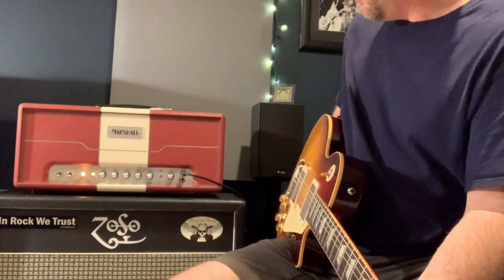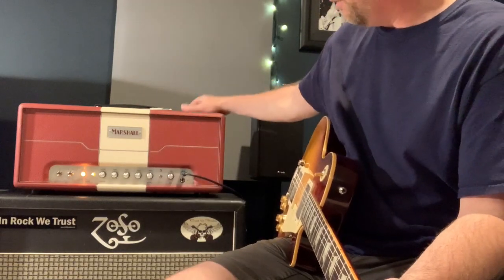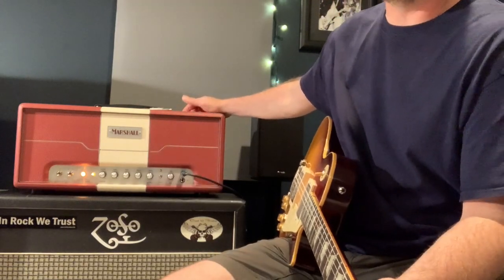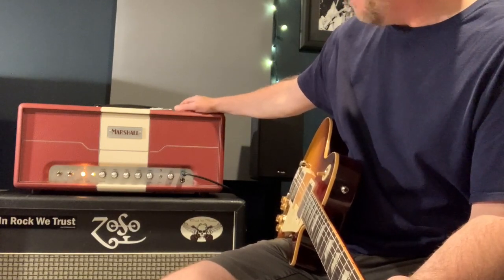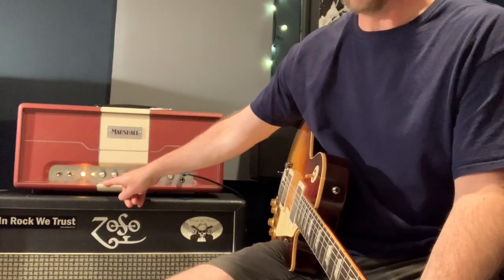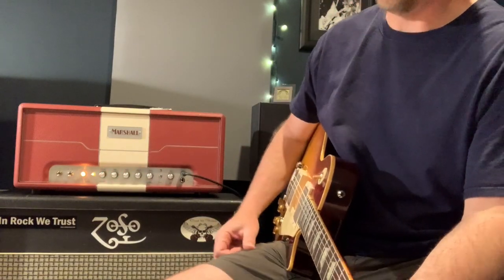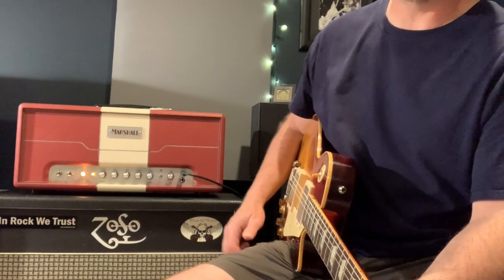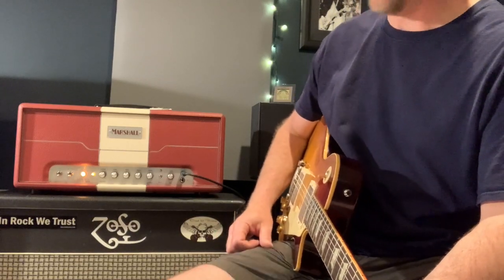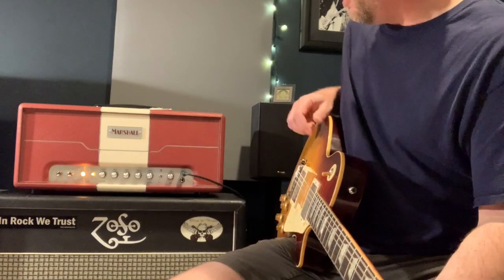It's got your traditional loud — very loud — Marshall two-band configuration. It is a 30-watt amp with the ability to go down to about five watts with this little pull on the master volume. It's pretty effective and makes it a little more friendly for home use.